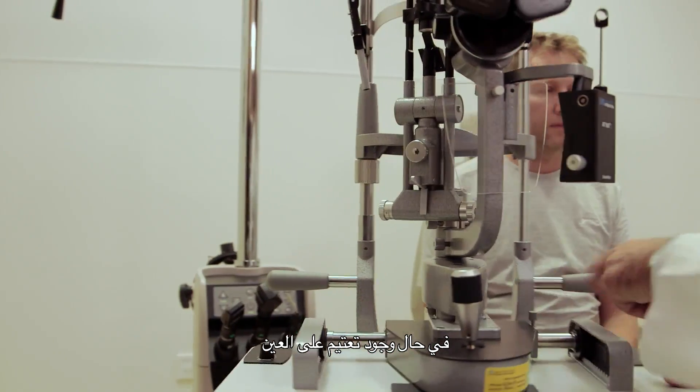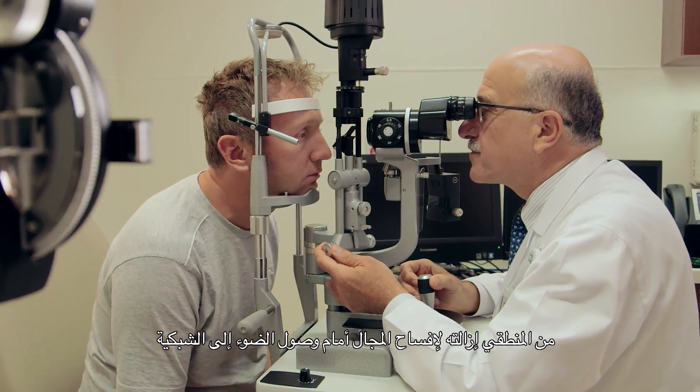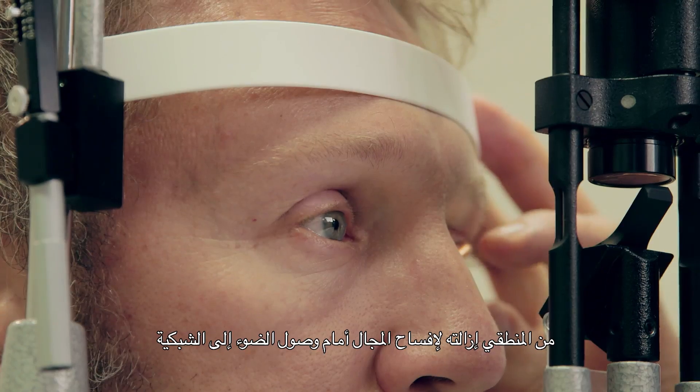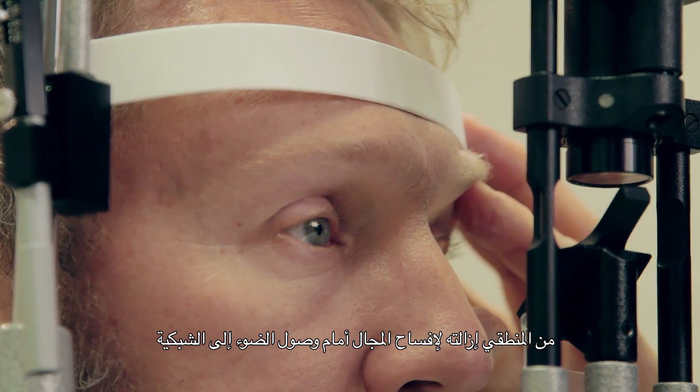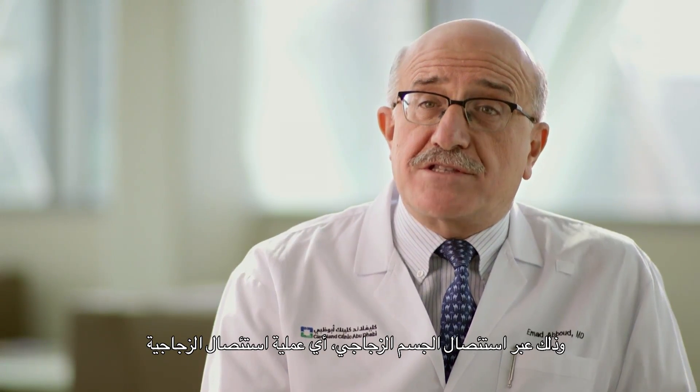Because there is an opacity inside the eye, the logical thing is to remove it to clear the way for light to reach the retina. The way to do that is the removal of the vitreous jelly, and this is what we call vitrectomy.